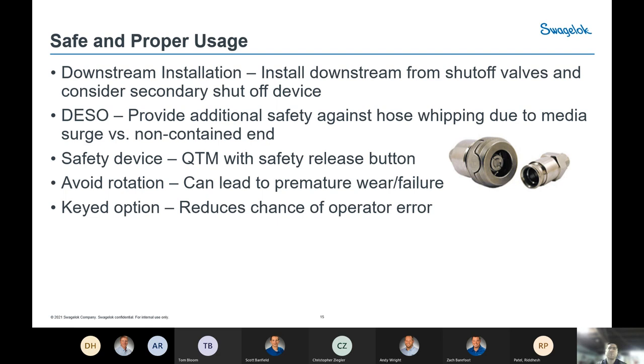One very useful option available on some of our Quick Connects is the keyed option — a color-coded system. We have approximately eight to ten different color options. A color-coded stem can only connect with the matching color-coded body. If you have a distribution or manifold system with various gases in close proximity and want to eliminate operator error or accidental intermixing of media, you can key out every media system — for example, only blue hydrogen connects to blue hydrogen, nitrogen to nitrogen. It's a great safety option for those applications.